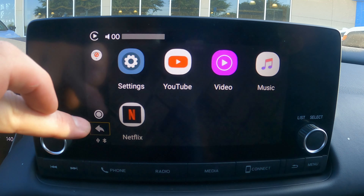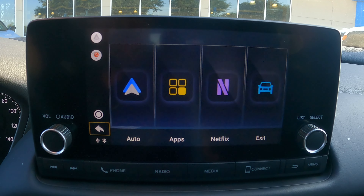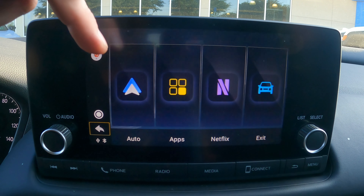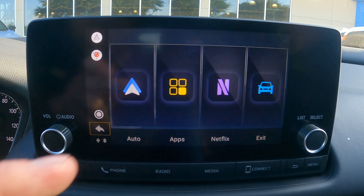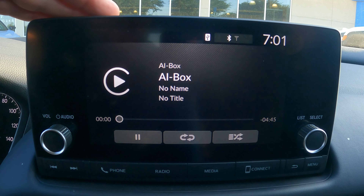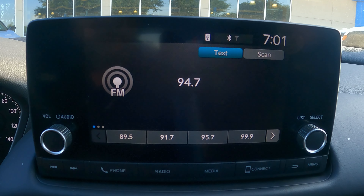So this is how it works, this is what you're seeing — very easy to navigate through. You can see that it works pretty well; it doesn't lag really hard. I have access to Apple CarPlay and Android Auto, I can go wireless, hop into these apps, jump into Netflix, or simply exit out of the screen and jump back into the classic setup if I want to get to my phone, my radio, or any of those normal settings.